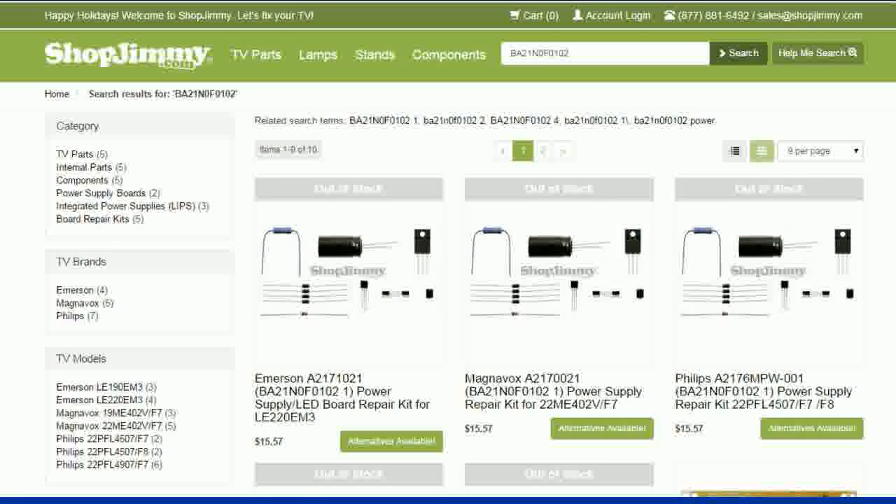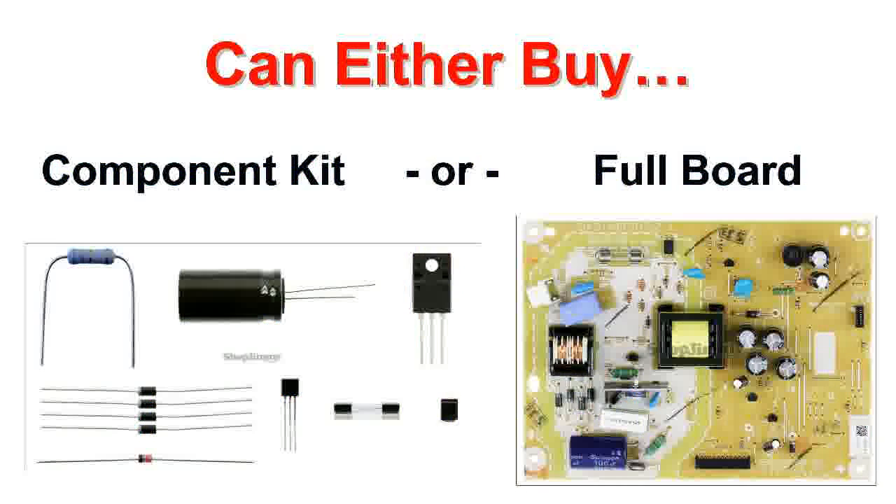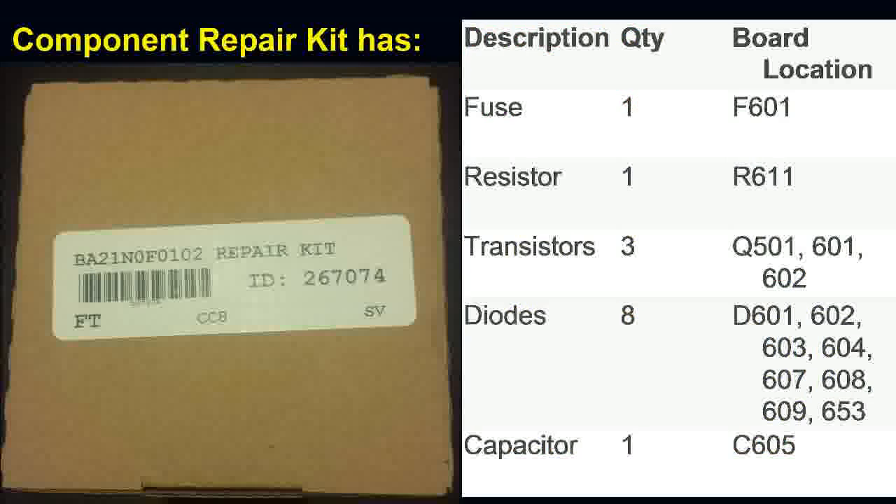It turns out the same power supply is used in Emerson, Magnavox, Philips, and many other TV brands and models. They sell a kit with the most common components, or you can buy a replacement board directly. I chose to replace components individually — it cost about $15 in parts but took a lot of work, versus buying a new power board for around $35 with no effort. Both options are available.